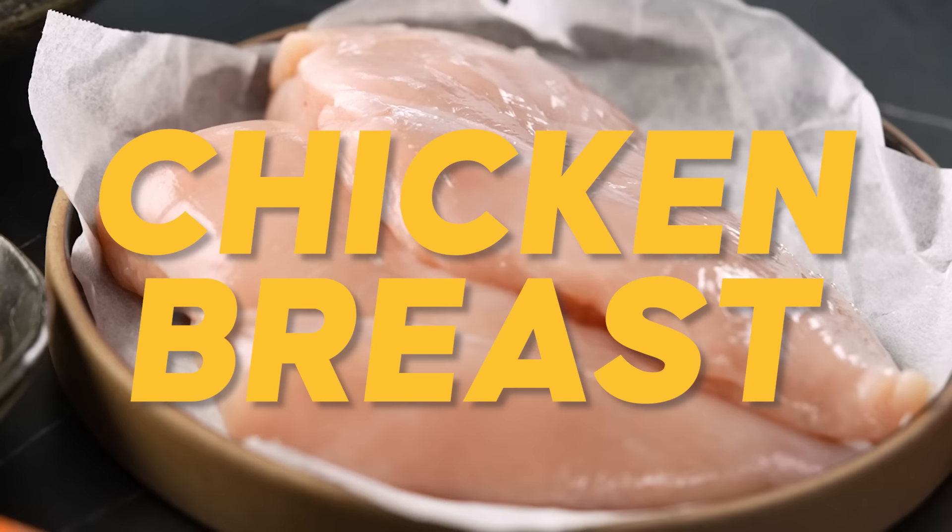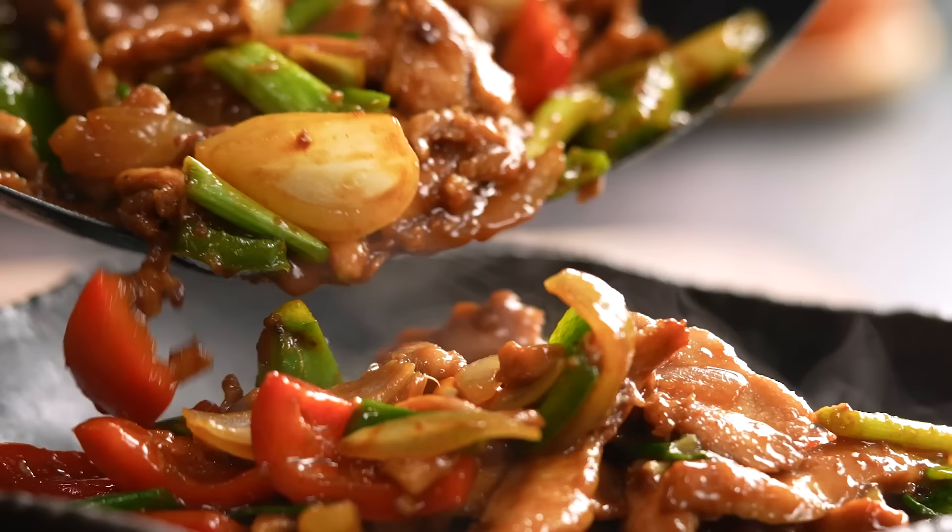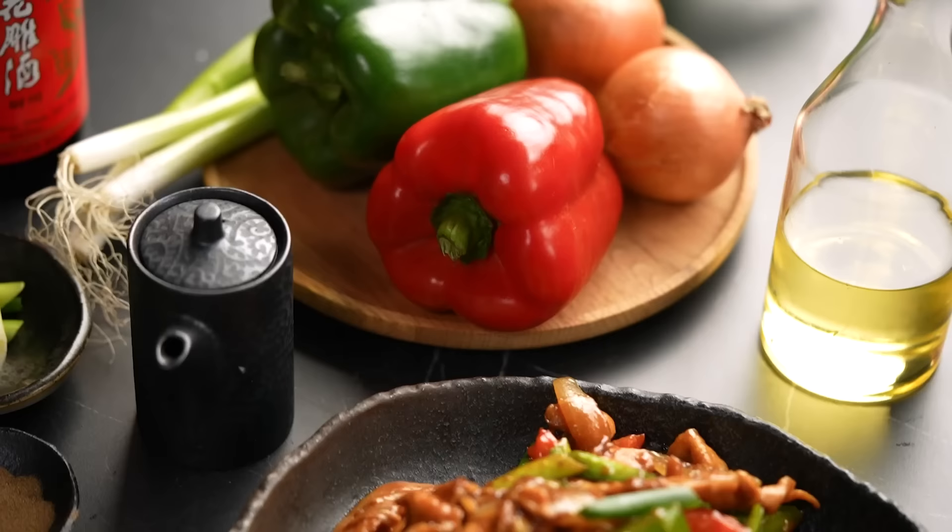And now for this one, my friends, I'm going to recommend something I never usually do. We're going to use chicken breast. I am a legs and thighs girl — legs and thighs only, please. But I have the most amazing technique for getting super tender, juicy chicken breast. Let's do it, my friends. Let's make hoisin chicken stir fry.